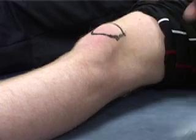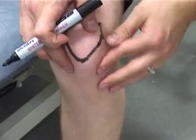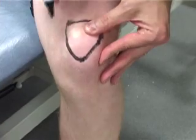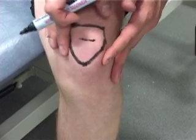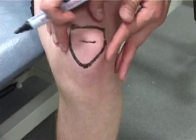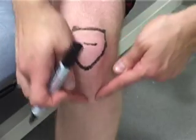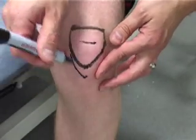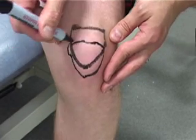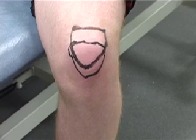We're now going to ask our model to hang their knee over the edge of the bed, in flexion. And now we're going to see where the patella is. Immediately, the base of the patella has moved. We're not as easily able to move the patella from side to side, because it's in the groove of the articular surface on the top of the femur. It's not as easy to feel the apex because the patella tendon is now in tension, but the apex is about here. We're now drawing the patella in flexion — the patella's moved from extension to this position.